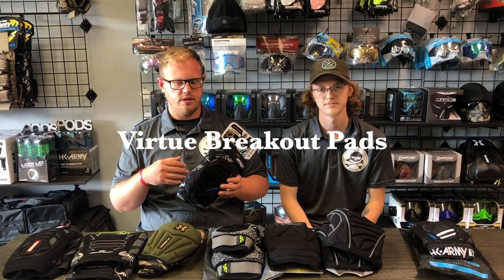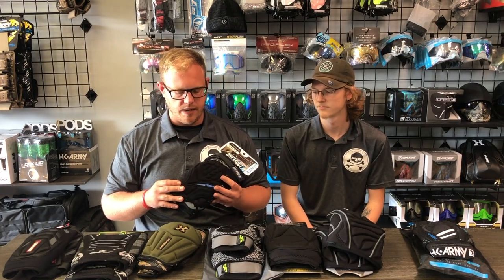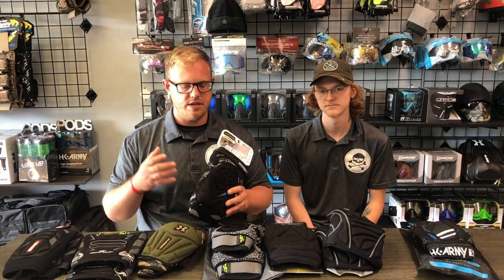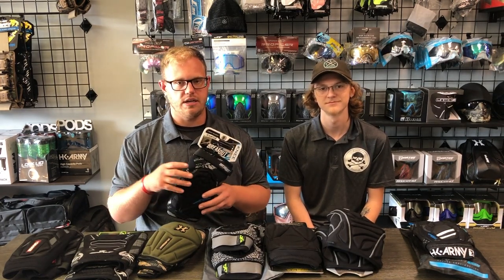Next we have the Virtue Breakout pads. I've worn these personally — I really did enjoy them, I just recently switched over to the Bunker Kings. I liked these for a few different reasons. First, I liked how thin and lightweight they were. I do have knee problems, and I did not have many problems with these bothering my knee. The amount of padding is relatively minimal, so if you're going for a minimal pad these are definitely what you want — they're super lightweight. If you're looking for maximum protection, these aren't the knee pads for you.